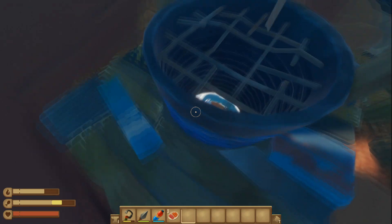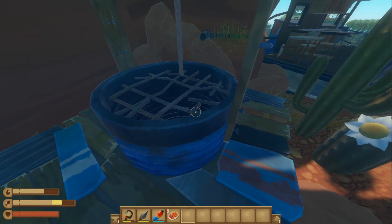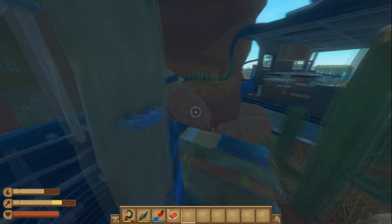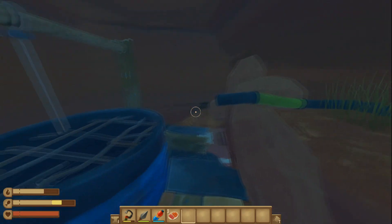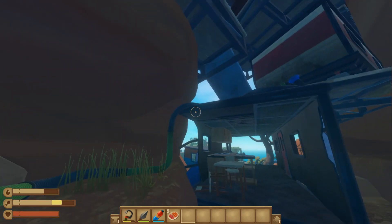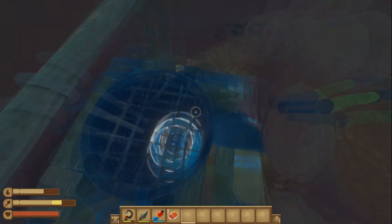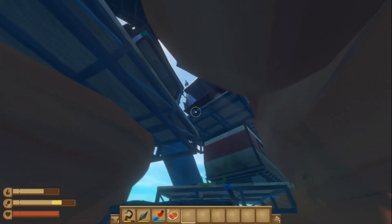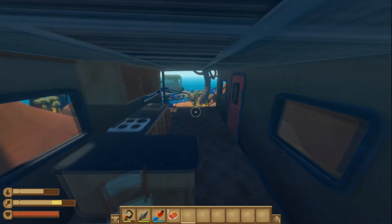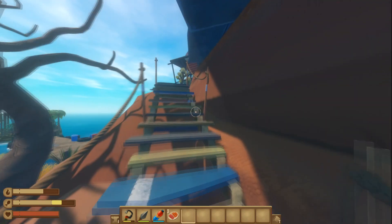Down in the well we can see a zipline part, but we can't currently access it. We're going to use these pipes — connect them all together — which will pump water down the pipes to fill up the well, allowing us to access this part. My companion is all the way up at the pump already.